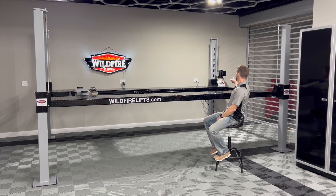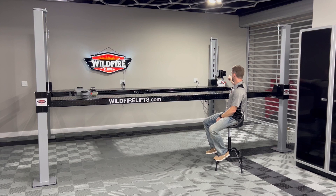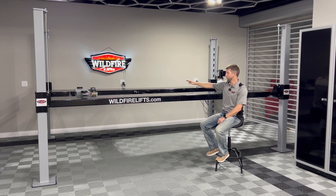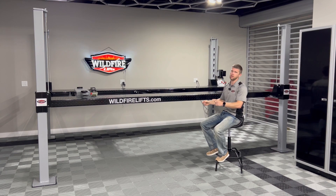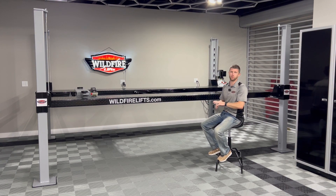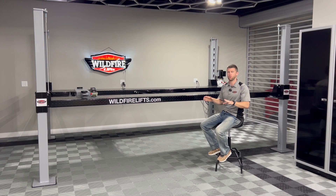As you can see behind me, we have our motor or power unit in this back right corner. Directly off that motor and power unit we're going to have a hydraulic line that's going to connect to the hydraulic cylinder that is under that runway. That hydraulic cylinder is going to either extend or retract, pulling or lengthening those cables to raise or lower the lift. That is how a four-post lift across the board in the market is going to operate.